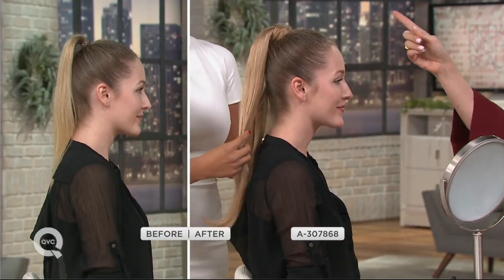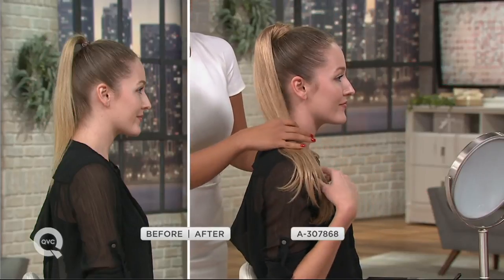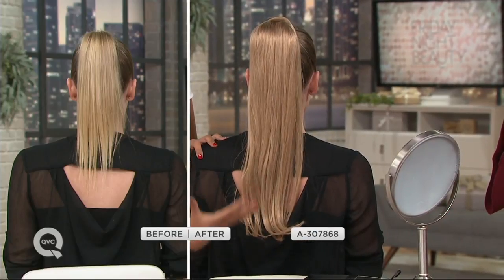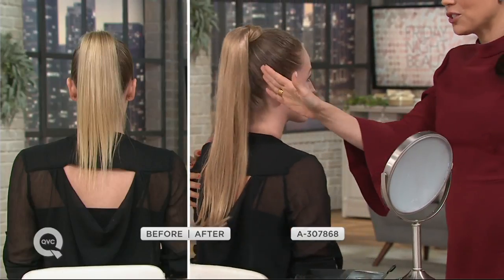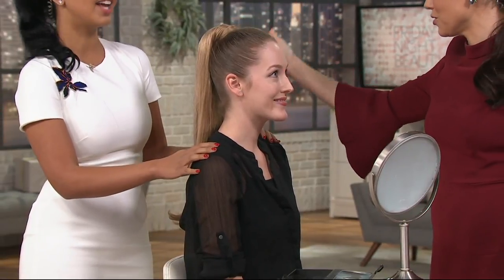Even if you have long hair, when you do ponytails they get skimpy. But this is full — it's thick from the top all the way down to the bottom. Look at the amount of length, volume, and honestly color — her color has gone to a beautiful dirty blonde golden color. When she turns to the side, her ponytail color almost looks more natural than natural hair.